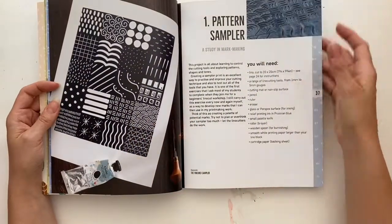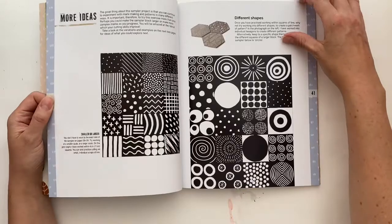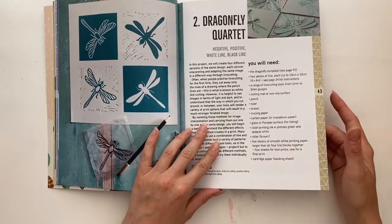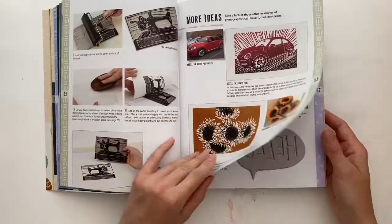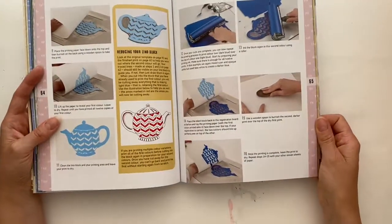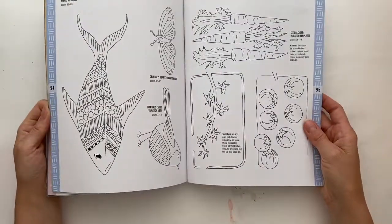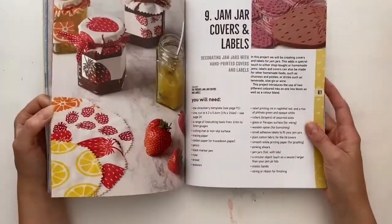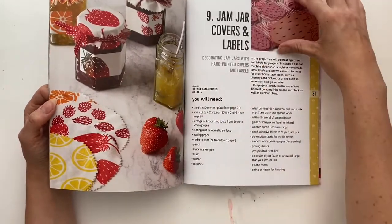Then we move on to the projects. Each project has instructions, tools and materials, and a finished example for you to look at, plus a few more ideas here and there. So this one is all about negative/positive, white line, black line, and more ideas. We've got working from photographs, working with text — you can see there are lots of different projects contained within this book, and for most of these there is also a template at the very back. So this book is project-based: you learn linocut by following the instructions and doing the set projects.